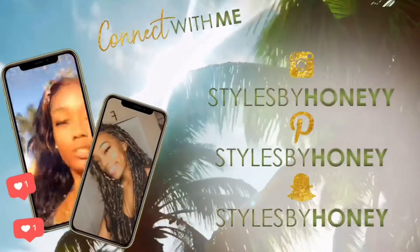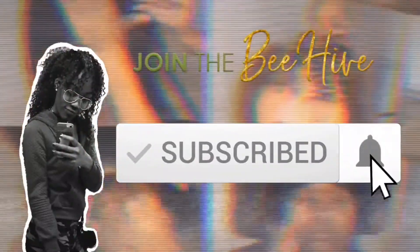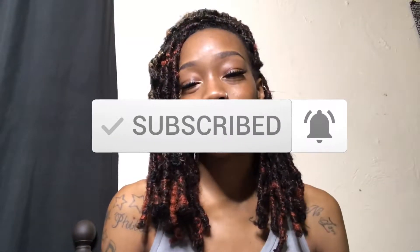Hey y'all and welcome to Styles by Honey! If you're new here, welcome to my channel — go ahead and hit that subscribe button and don't forget to tap that bell so you don't miss any notifications. If you're a returning subscriber, you already know you're lit, welcome back! I'm not gonna lie, it's really late and I'm really tired, but I was really determined to get this video done, so let's just get right into it.